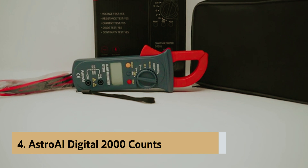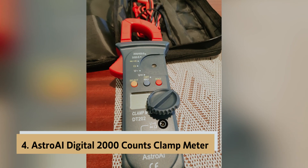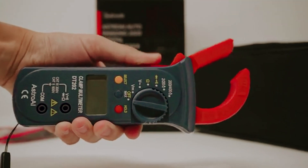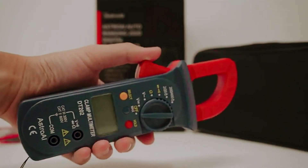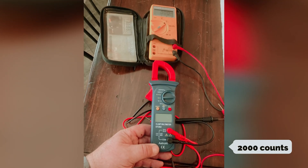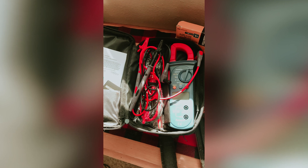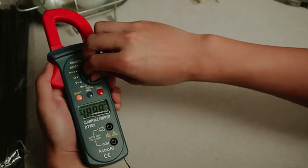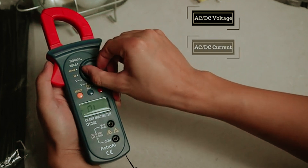Up next in fourth place is the Astro AI Digital 2000 Counts clamp meter, an exceptional choice for both DIY enthusiasts and professionals. With an impressive 2000 counts, this meter effortlessly measures AC/DC voltage, AC current, resistance, and even tests diodes, making it suitable for a wide range of applications. One standout feature is the auto power-off function.